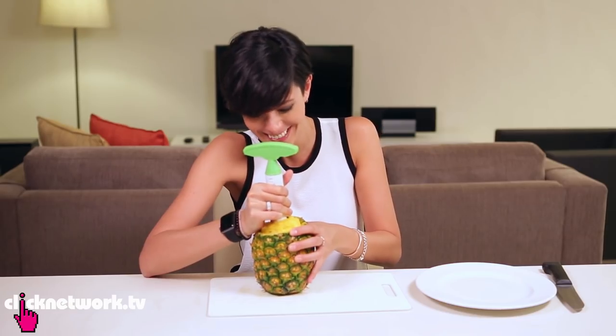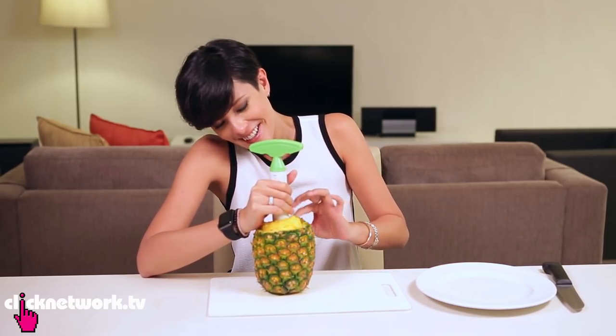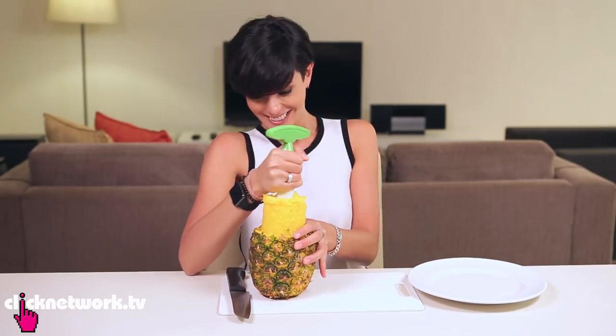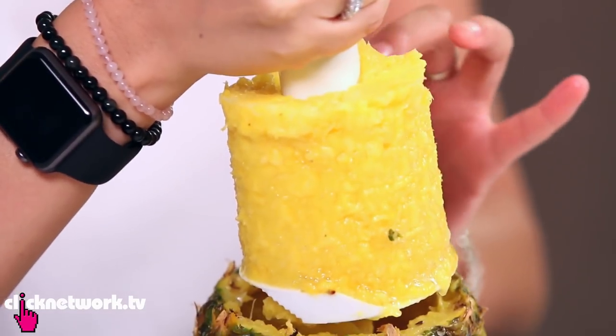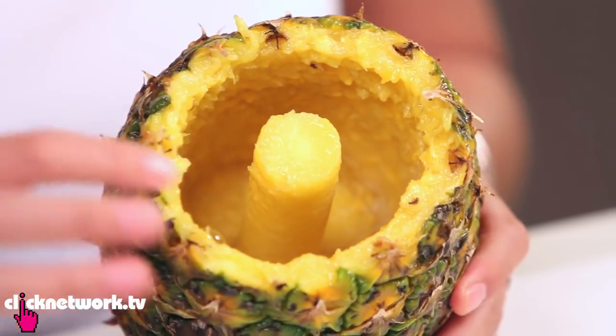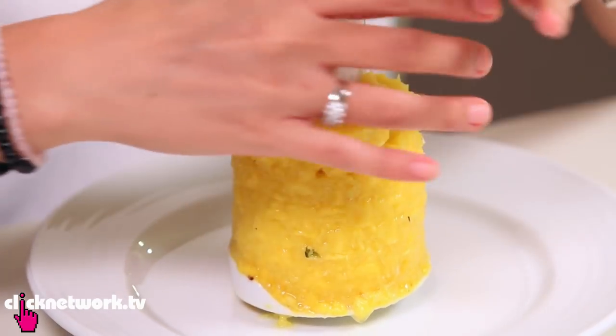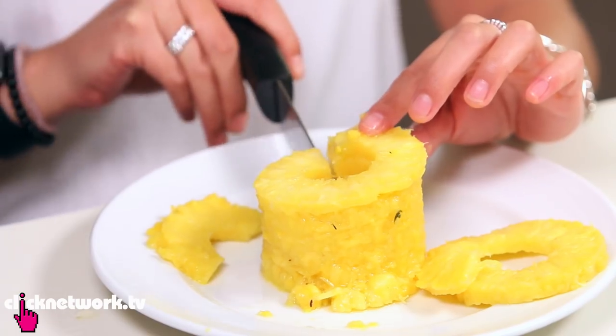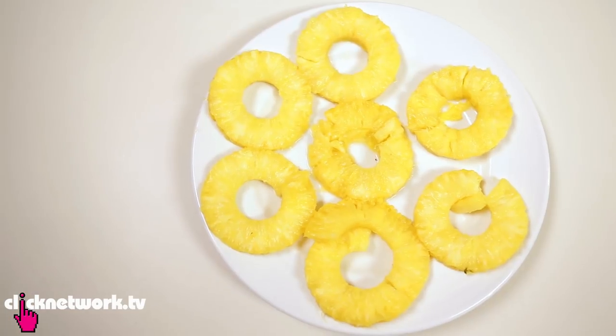I think this pineapple ate something bad. Look at this. Alright, perfect. It's left the core of the pineapple. So how to get the rings off? Take this off, tip it upside down. I'm just going to make a cut through the middle. And there we go, some pineapple rings.